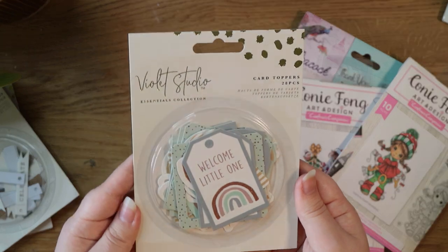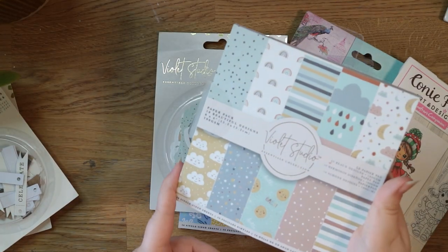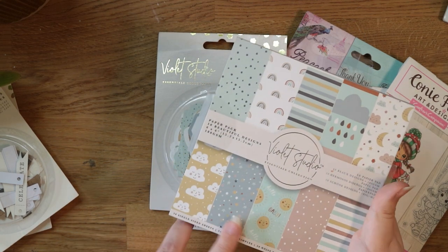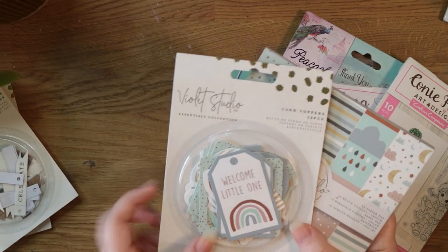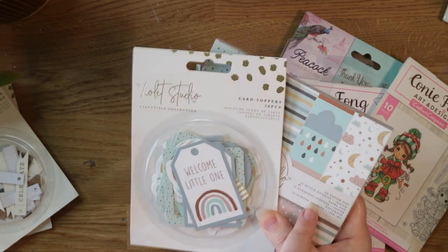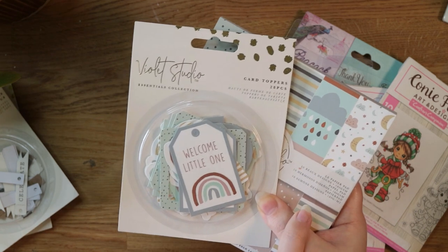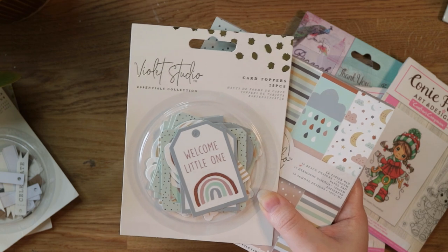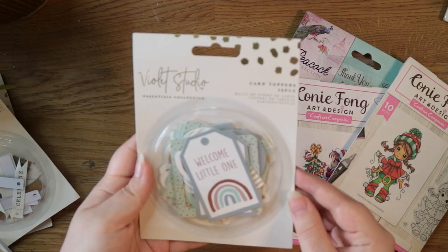I also got the card toppers from the baby-themed collection. I've already got the paper pack because they sent it to me in a PR package. If you haven't seen that video about the Violet Studio collection, I'll link it up in the cards. I really wanted to get the toppers as well because I want to make a video using up the whole paper pad to make a bunch of cards. Do let me know if you'd be interested in seeing a video like that.